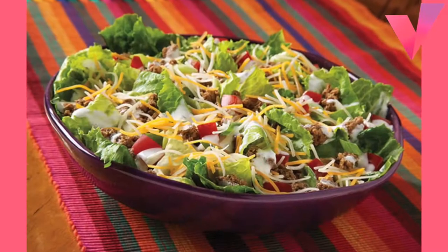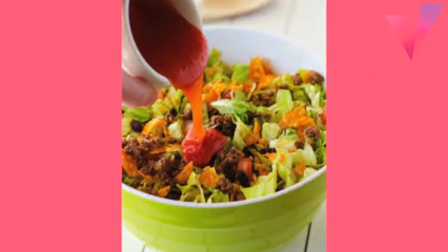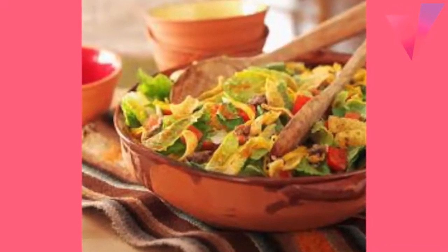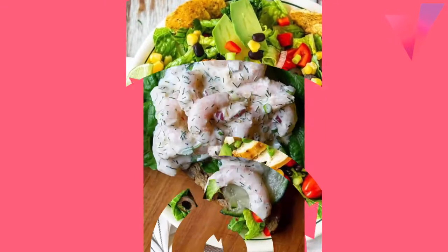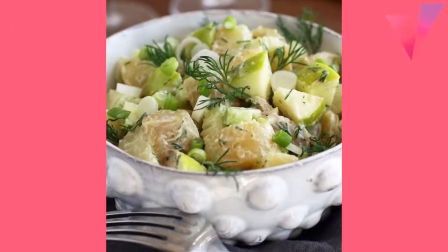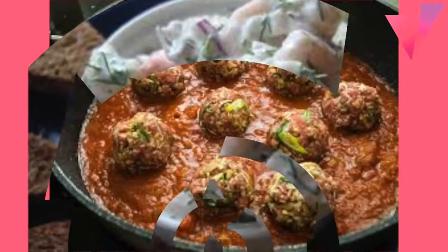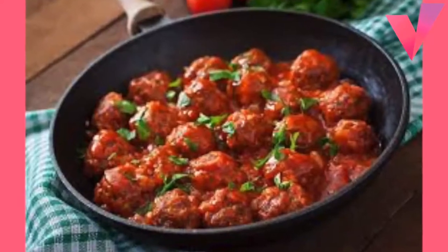Taco Tossed Salad: 1 pound ground beef, half cup taco sauce, 1 small head lettuce torn into bite-size pieces, 1 medium green pepper cut into strips, 1 medium tomato cut into 8 wedges, 1 and a half cup pitted ripe olives drained, and 2 cups shredded cheddar cheese, about 8 oz.